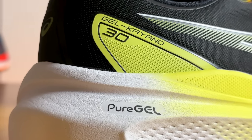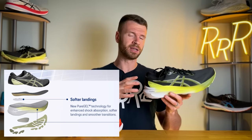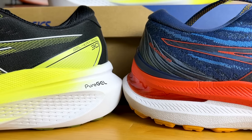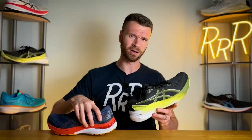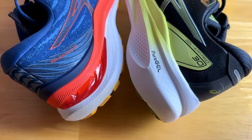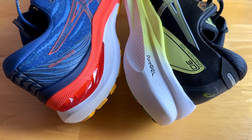They also changed up the gel technology — you saw the same with the Cumulus, Nimbus, and now the Kayano. They added Pure Gel: a small amount of gel that sits directly underneath your heel, supposedly 40% softer than the old gel that was visible on the lateral edge of the heel and under the forefoot. You can't necessarily feel it directly when wearing the shoe, but it helps with overall shock absorption — a new approach that makes more sense than having gel on the outer heel edge, which felt a bit dated.